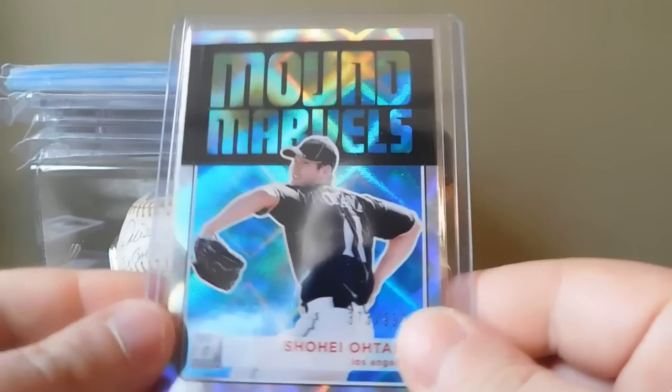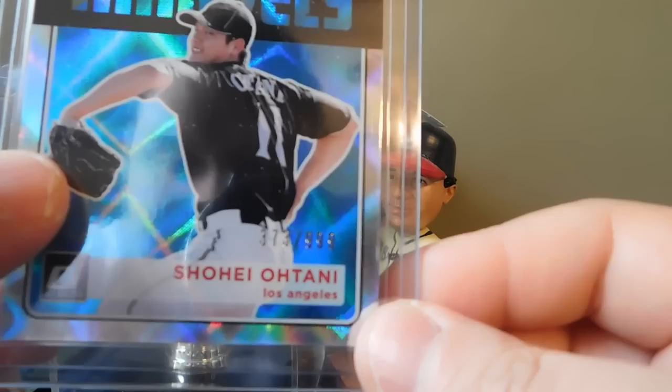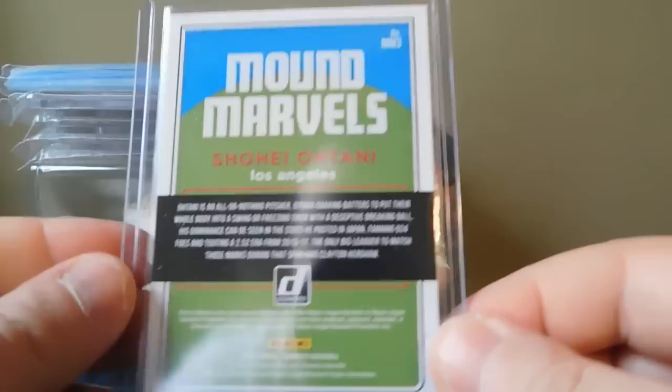Another numbered card we got is a Shohei Ohtani numbered 373 out of 999 - pretty cool.